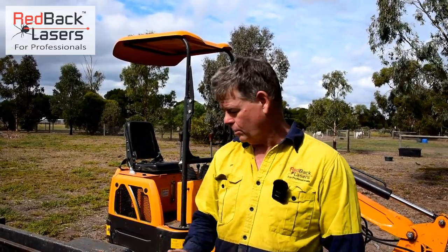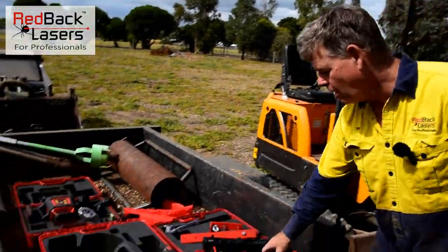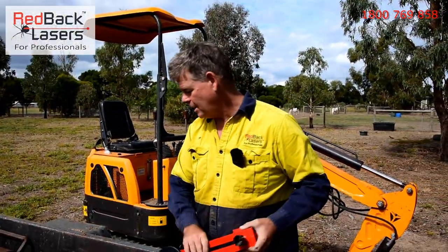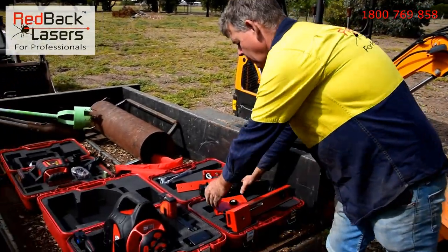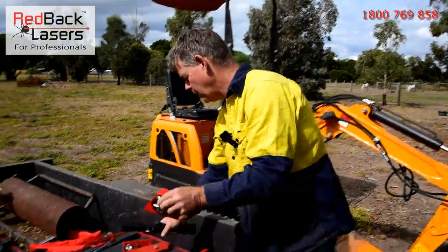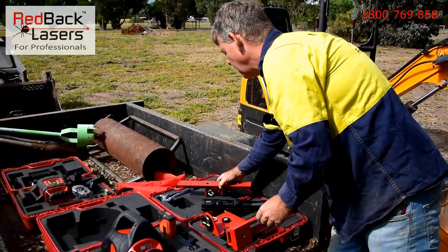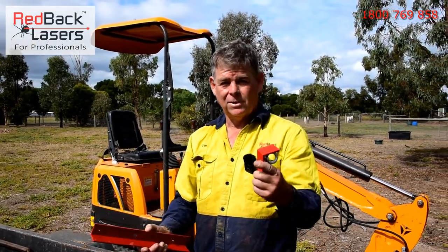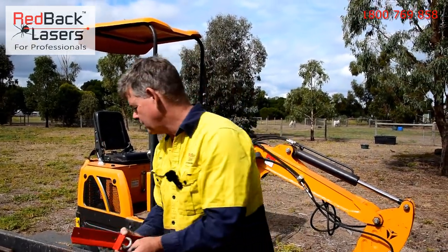We'll go through why that's so important shortly. In the fence alignment kit we've got the offset bracket for the laser, your scope and scope mount that goes onto the back of the laser, and finally your offset bracket for your receiver. It comes with the little attachment bracket and our receiver mount.